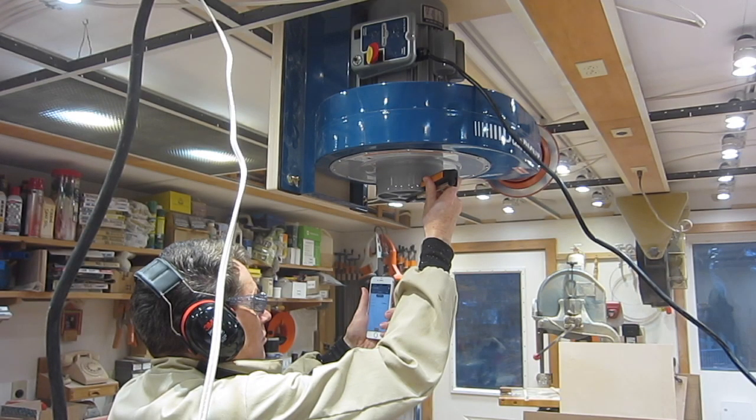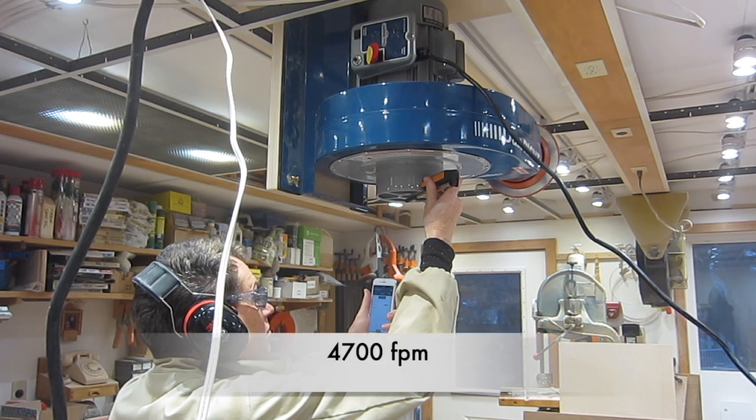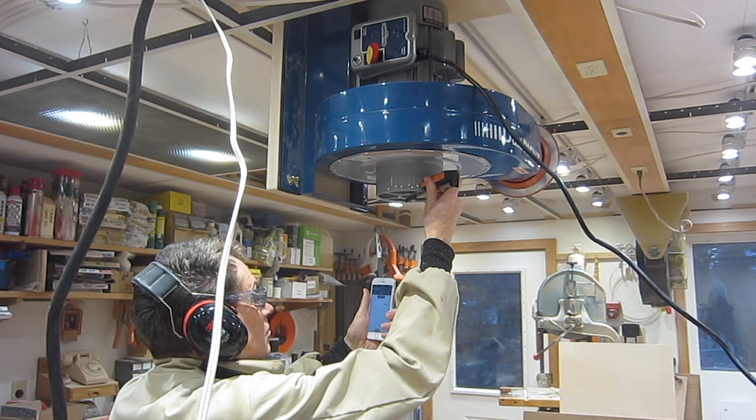For comparison, the velocity right in the center of the six-inch port is 4,700 feet per minute. When I add the filter, I'll be able to see how much that drops.